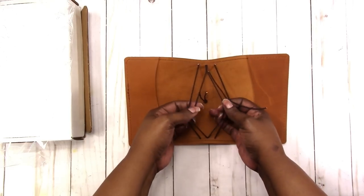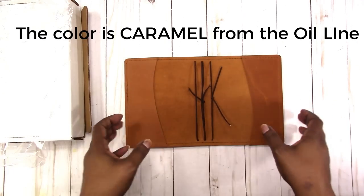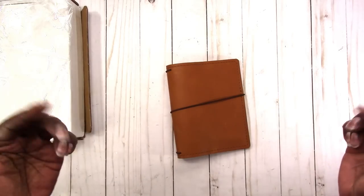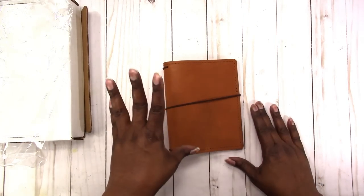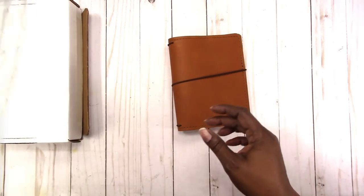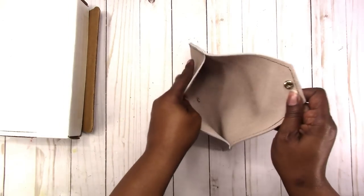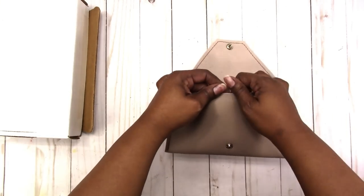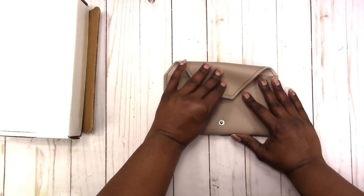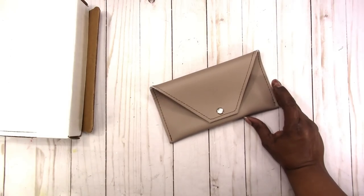I don't remember what the color is — I'm not a fan of brown, but my mom seems to like it. I'll leave the color in the description below. I also got this pen or pencil case. I don't know what color this leather is either, but I think it matches my pocket traveler's notebook. Let's look and see.